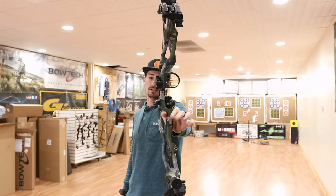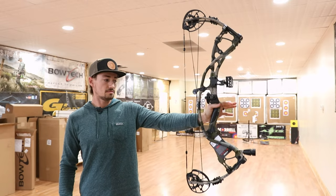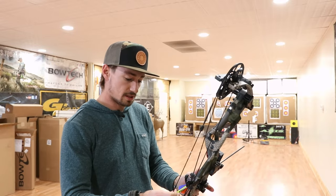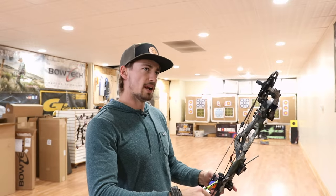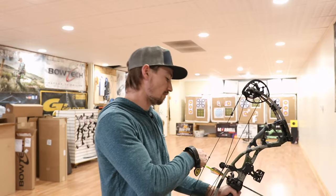First up, just checking the balance of that bow. It feels like it just sits right there in your hand pretty steady. Let's draw it back and see how that draw cycle is on the Turbo. It's been a while since I've shot a Turbo. When I bought my Defiant, I was looking at the Defiant Turbo and it just was awful.